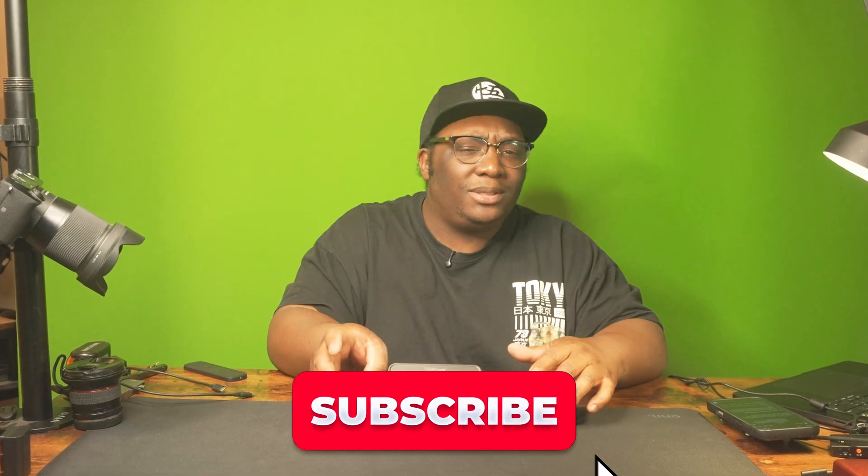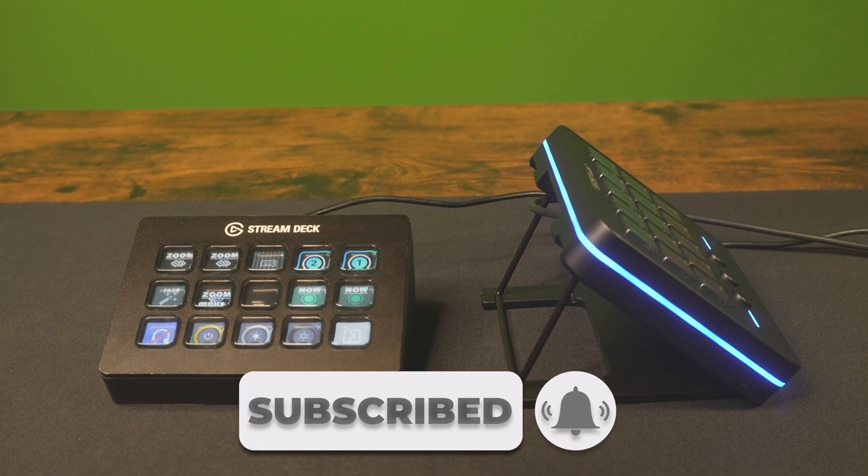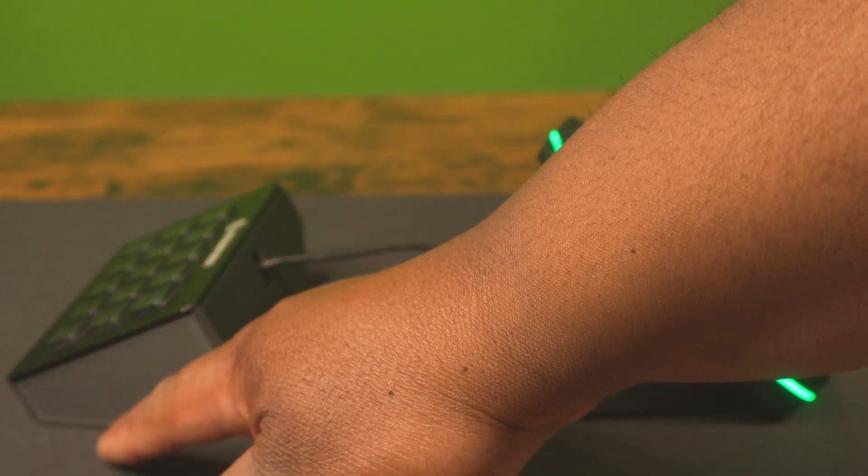Make sure you subscribe because I'm gonna have more videos like this one. The Elgato doesn't come with a stand — I had to 3D print my own stand. This one comes with a stand already built in. You can put it at two different heights, and the Elgato did not come with a stand at all. If you have a 3D printer you can print one, but not everyone has a 3D printer.